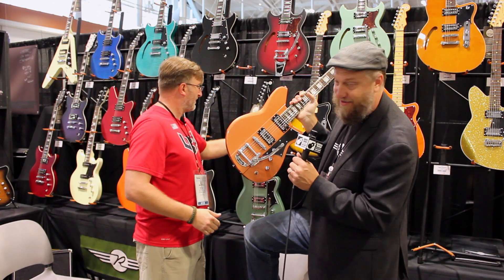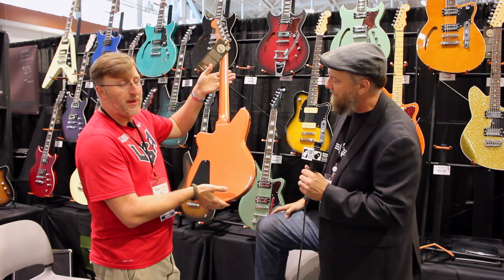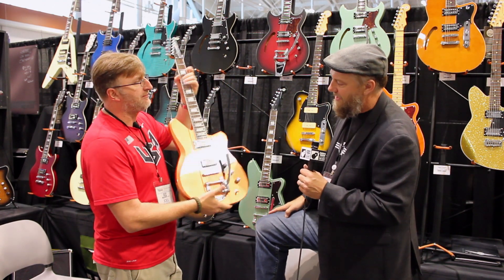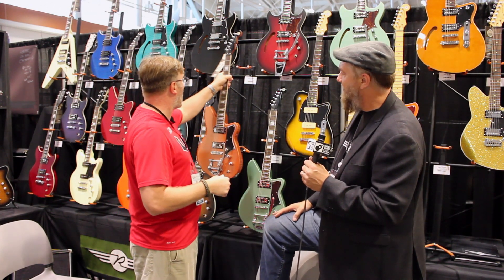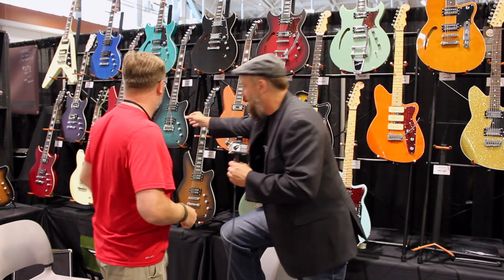I absolutely love this — check this out guys, this is a great looking guitar. MAP is $999, all day long, better believe it.